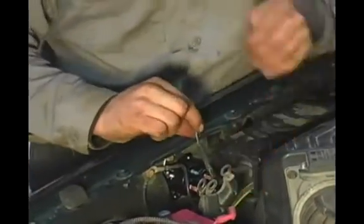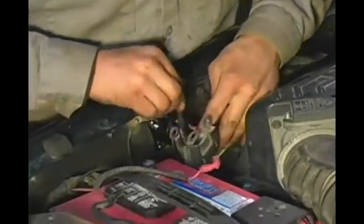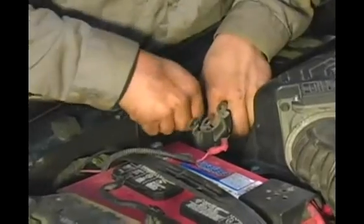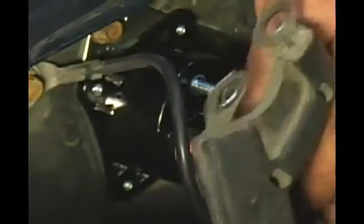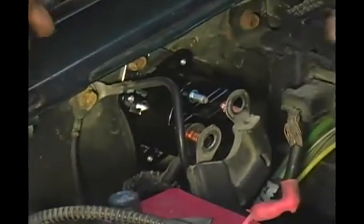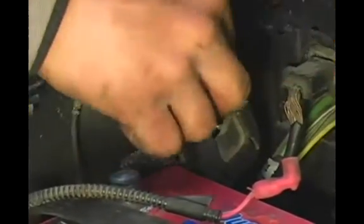First to go on is going to be the wire that runs to the power distribution center. I'm going to slide this guy down and onto the stud there. Second wire to go on is going to be this one here — I'm going to slide this one down and onto the stud just like so. Then we have our heavy duty battery hookup; I'm going to slide that on right there.